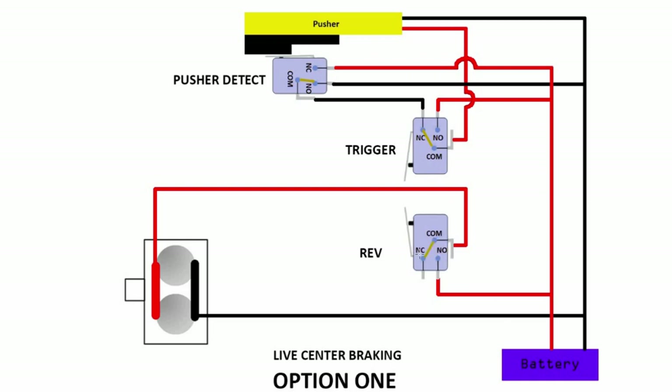Let's take a look at when you depress the rev. When you depress the rev, you can see that now you have a connection over here to here. Hence this circuit is completed and then of course the flywheel revs.